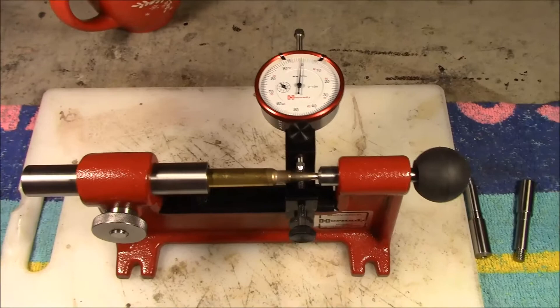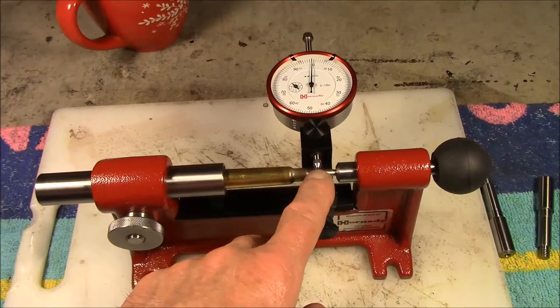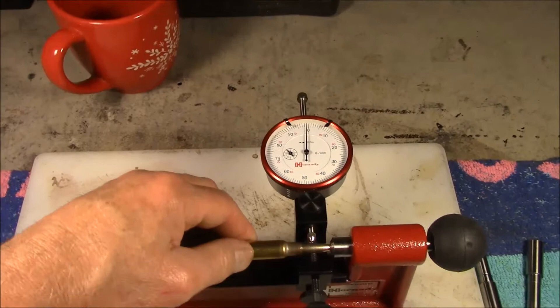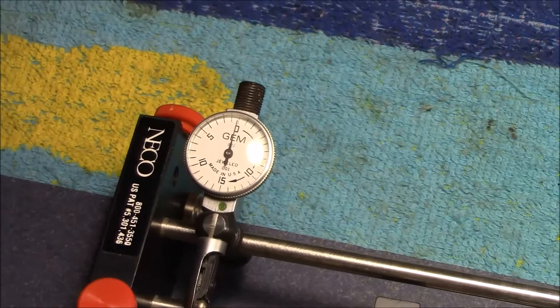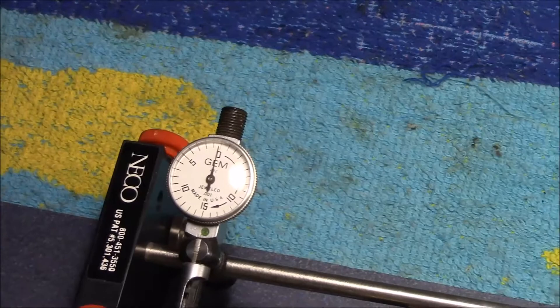I straightened them out so that they were three thousandths or less runout at the ogive of the bullet. As you can see, you rotate it — and this piece of GP11 brass is just near perfect. No wonder they shoot so good. Amazing. On my Nikko tool it's pretty good too — same thing, very straight bullet. GP11 brass — no wonder that stuff goes like crazy.